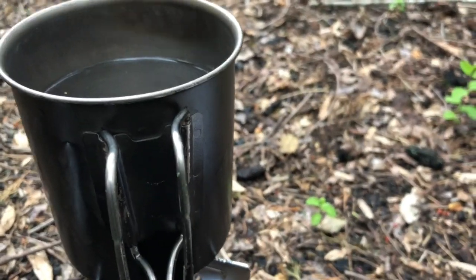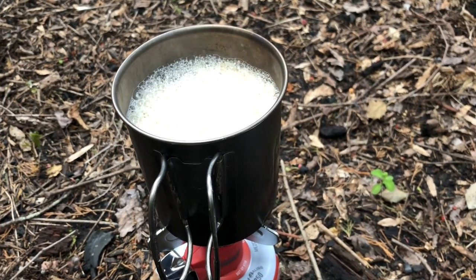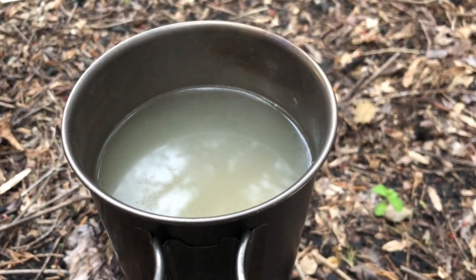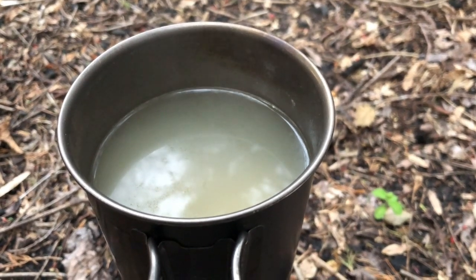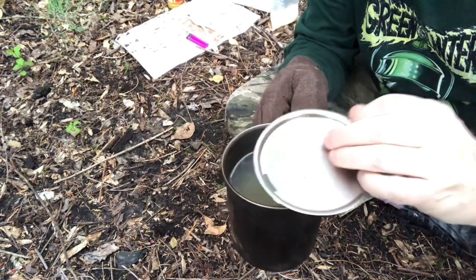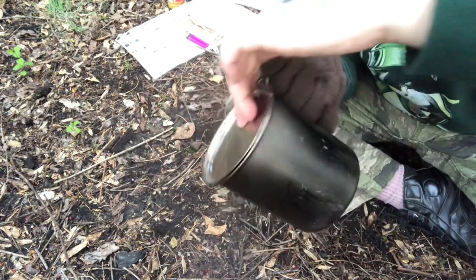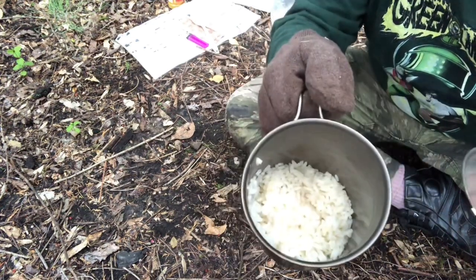Looks like the water is just starting to boil. Now I've added the rice — it's just a matter of waiting ten minutes. I boiled the rice for ten minutes and it's still awfully soupy, so I'm going to let it sit for a couple of minutes to see if it absorbs more water. Well, another couple of minutes have passed and it's still soupy. Let's see if I can drain it without scalding myself. Nice hot cup of rice.